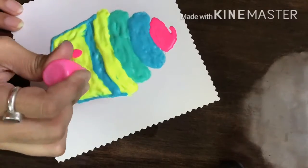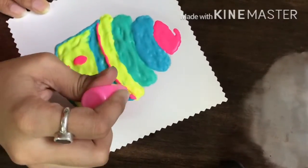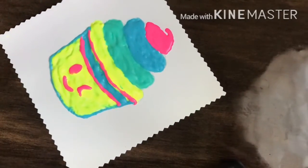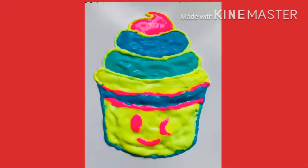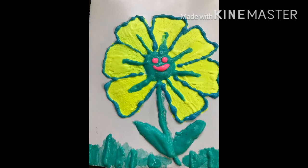For sure, kids will love this recipe, so do try it with your kids and please let me know in the comment box. And this is our cupcake ready! If you liked my video, please like, share and subscribe. Bye-bye, take care!